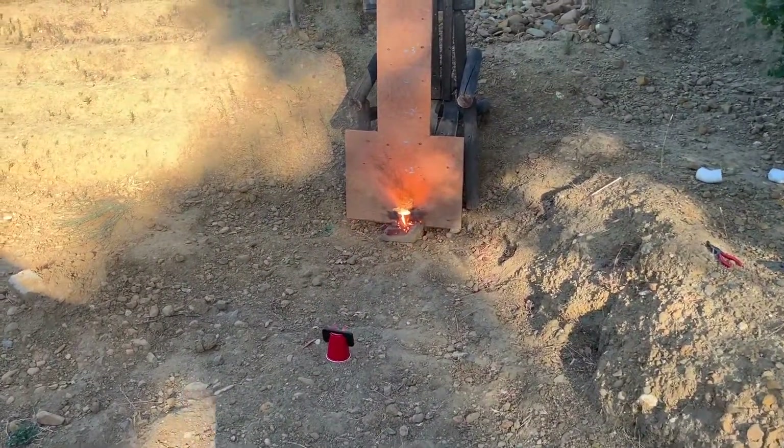Wow, that went very fast. A lot of popping. Much different than the other ones.